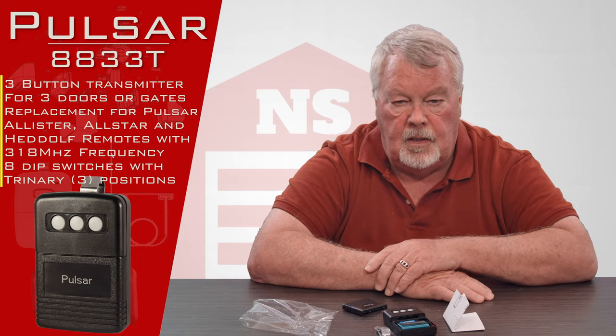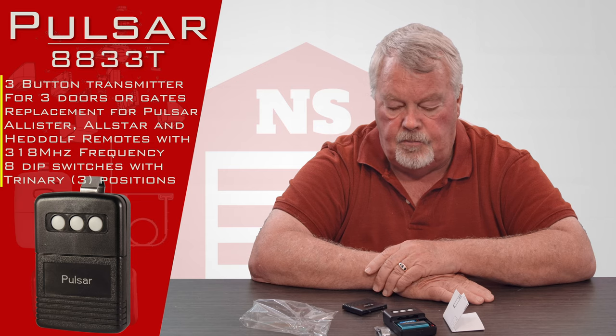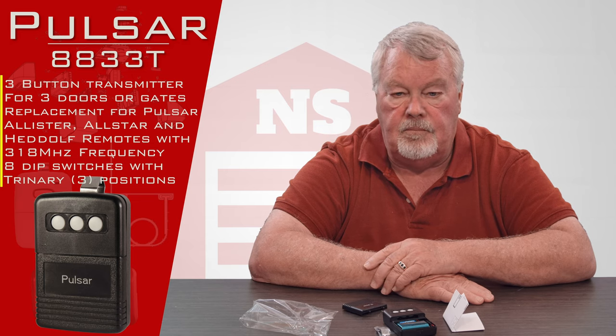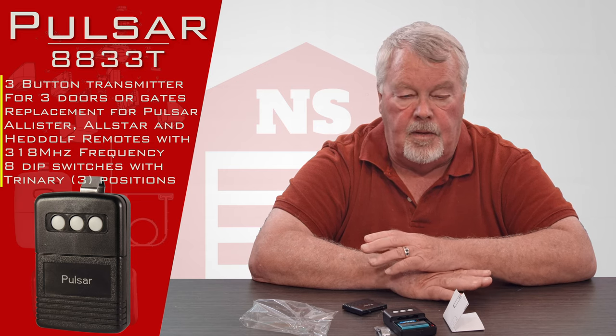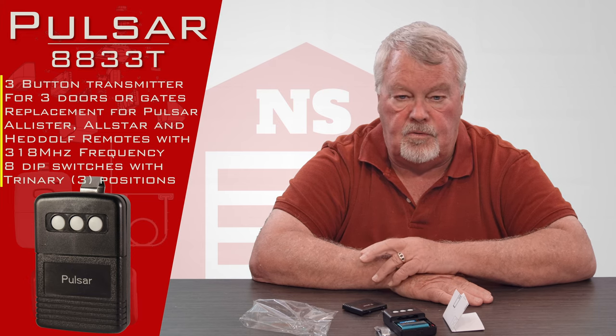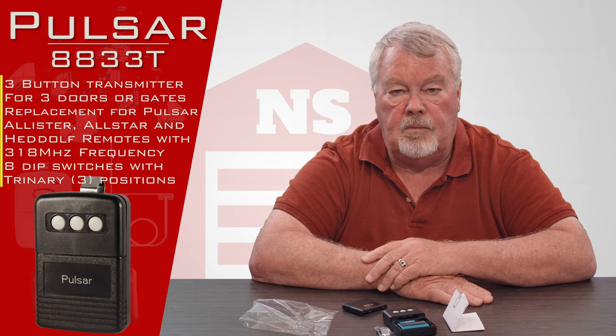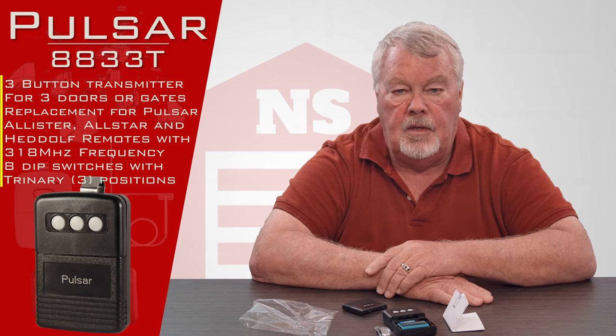It's very reliable. It operates on 318 megahertz and it's a product that's been around forever and does a real good job. Our people are well trained on how to make it work, so if you run into trouble and need some help with it, by all means pick up the phone and give us a call. We'll help you as we can. We've got them — come and get them and enjoy them.